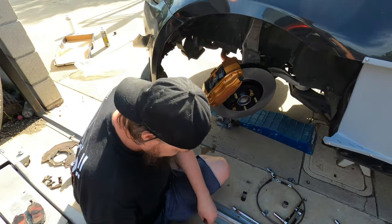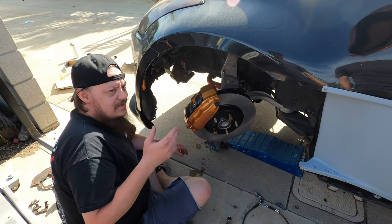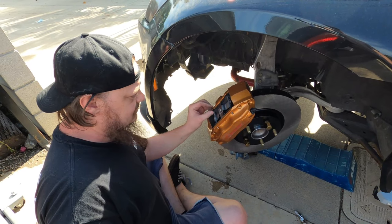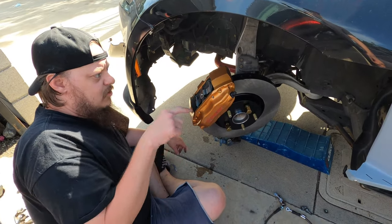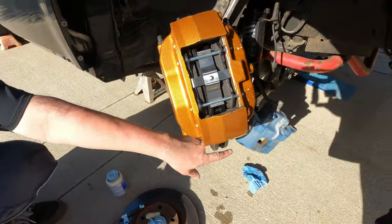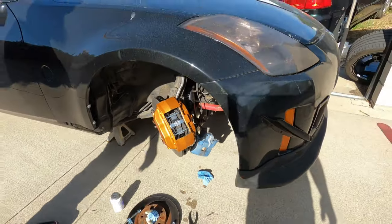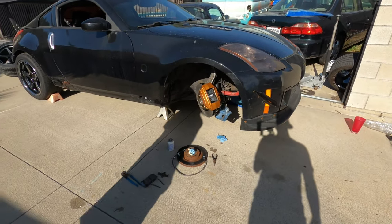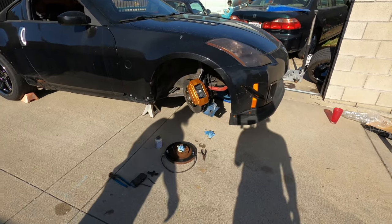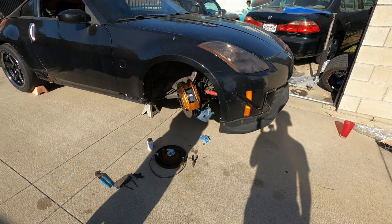Then the cotter pins slide through a little hole on the side to prevent them from backing out. We're going to put some anti-squeal on the back of these pads, shove them back in, and put this all back together. One thing to know: don't normally let your calipers hang. We're doing this because we're putting these calipers away — they're the OEM ones. If you guys want OEM brakes, just comment and we'll sell them to you cheap. But yeah, don't normally let them hang — you don't want the line stretched.